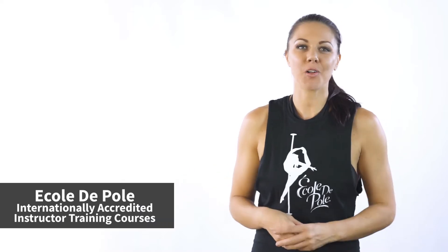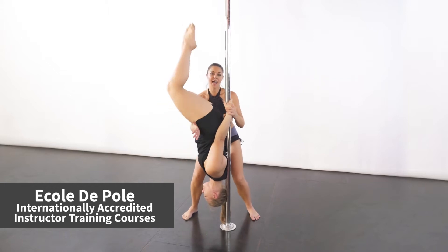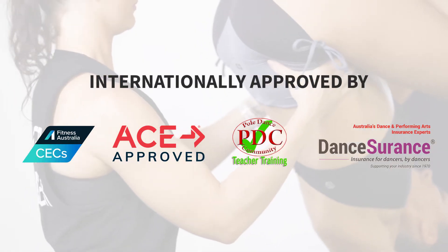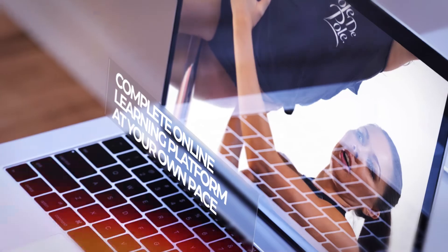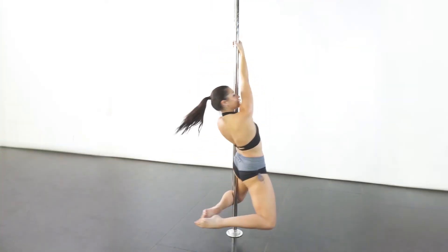Hi and welcome to the Colter Pole instructor training series. These courses are all about understanding technique. You're going to work on how to identify and correct this technique in your students, so you can really see huge progress in their pole journey with safe and effective teaching methods.